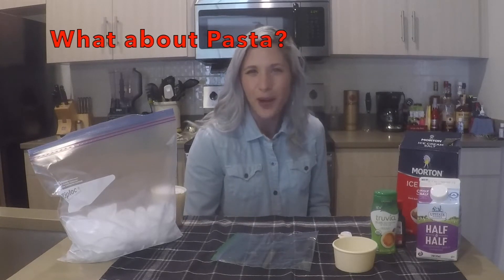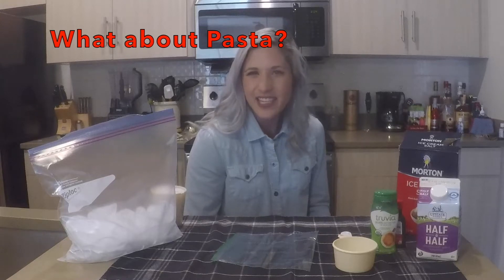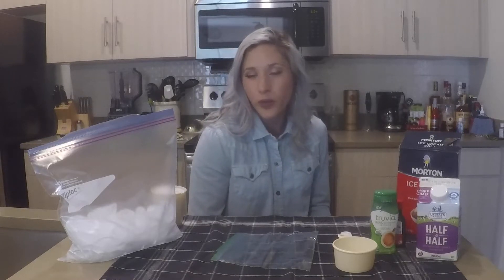Also, when you're making pasta, it says to add salt when boiling the water. From what I've told you about what it does to water at freezing point, what do you think it does to the boiling water?